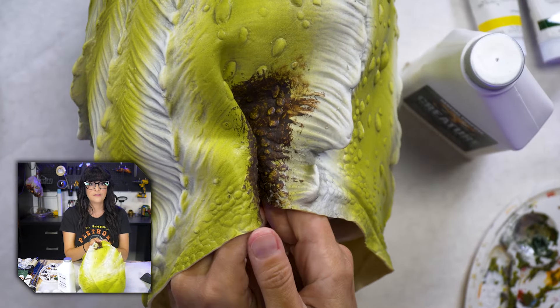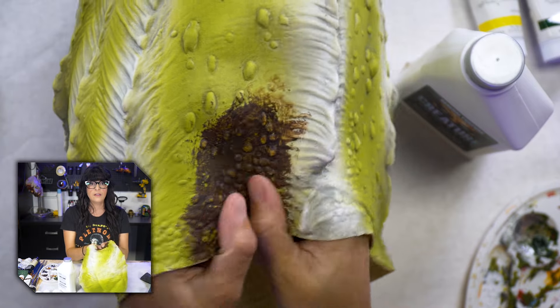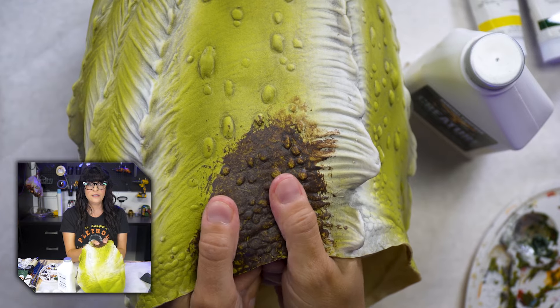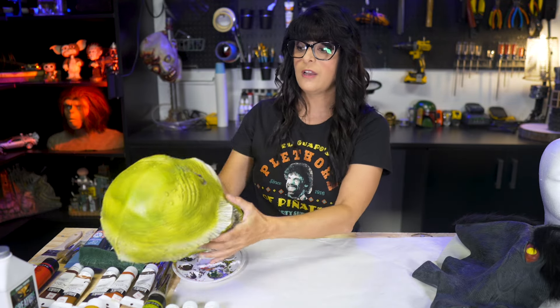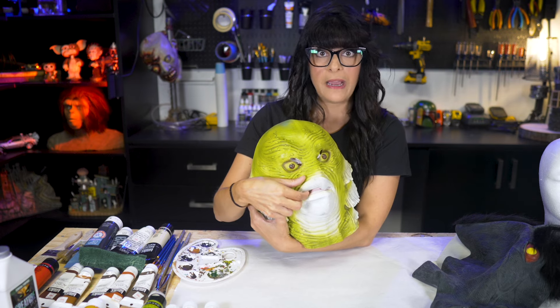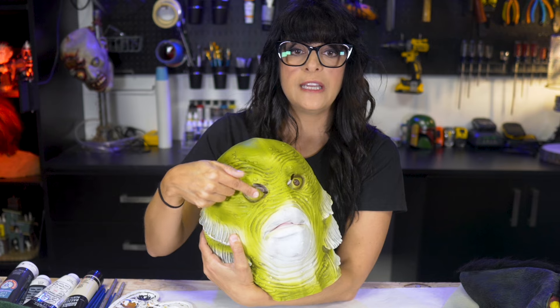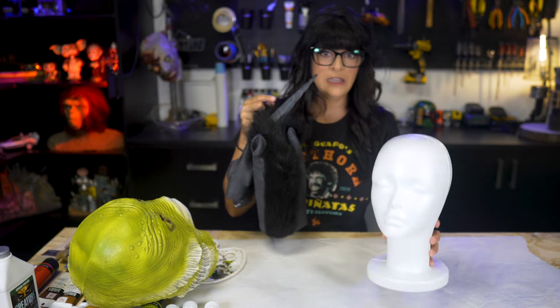I fold it and it doesn't crack — it can really withstand articulation pretty well. I can even stretch it and it doesn't crack. If you're going to use this as an animatronic, go ahead and cut out its eyes and a slit for its mouth if it doesn't have one. You can do it later but then you'll get bare latex showing where you'll need to touch up, so it's really up to you.